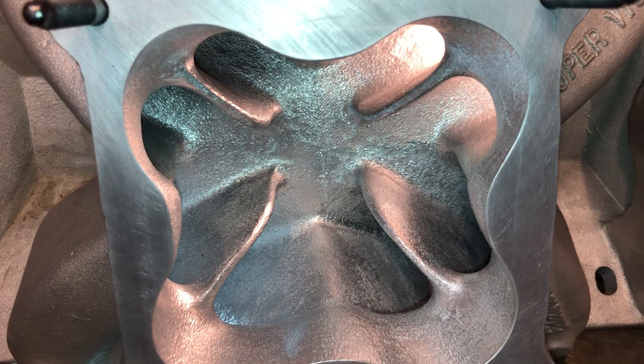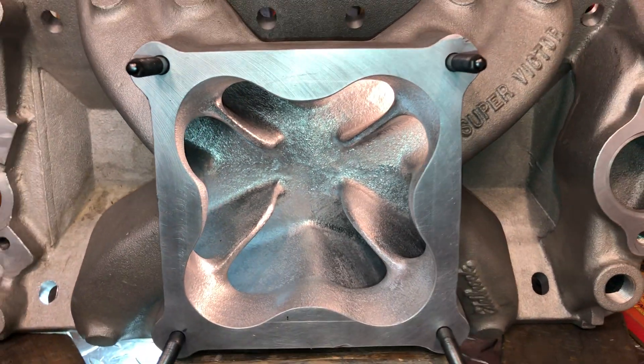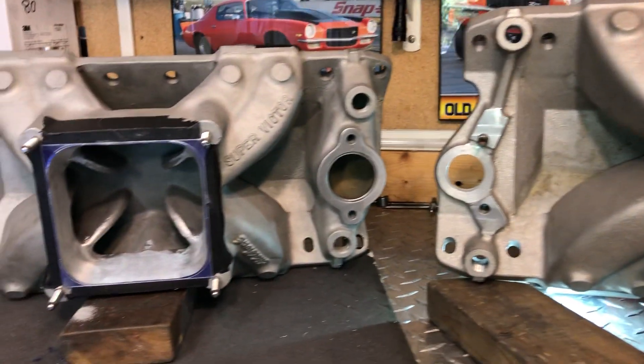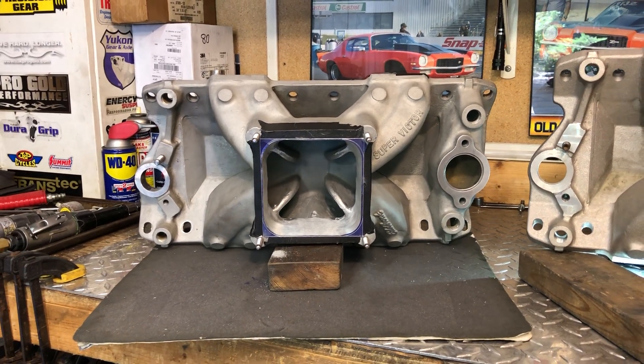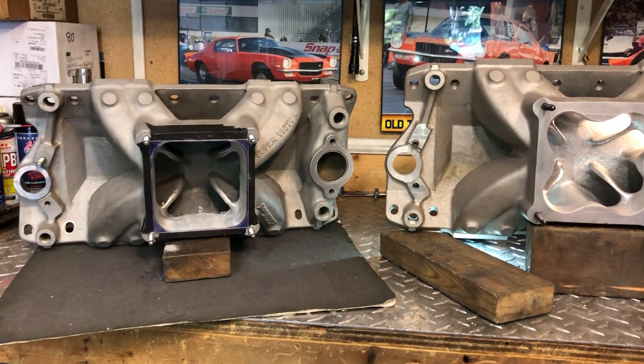This one is going to be boxed up and shipped out, and the one over there will be completed with a full plenum port and match. And that's all I've got today folks. Happy motoring, stay safe.